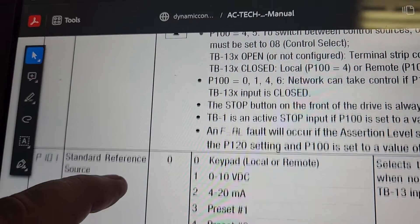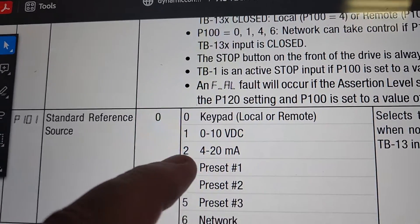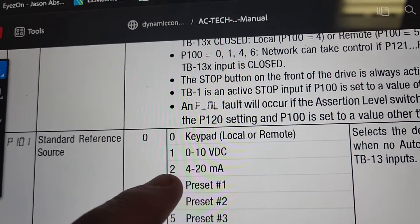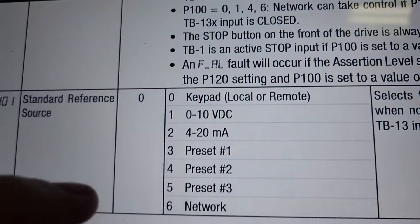The other thing you're going to want to pay attention to is parameter P101. This is your speed reference. If you do not set this, then the drive is not going to ramp. As you can see, our drive is currently ramping based upon the control of the device.